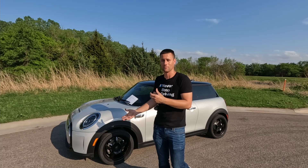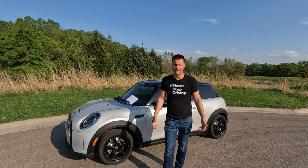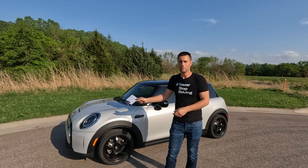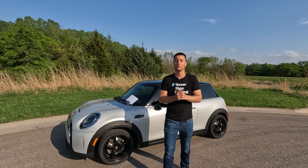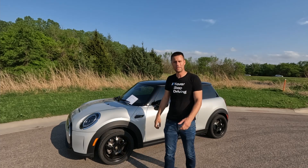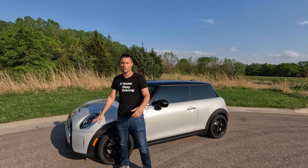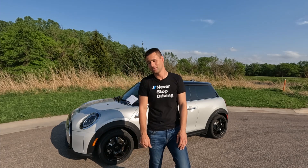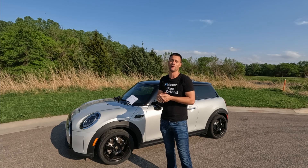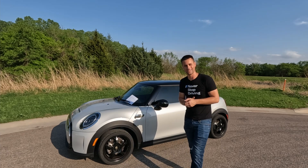If you guys know of another video or article where a Mini SE has been dynoed, definitely post it in the comments — I'd love to compare numbers and see what this did versus some other dyno. We'll keep playing with the Mini SE; we've got a full autocross season with it and I still want to do all the appearance stuff and get rid of the chrome, but that'll have to be for another day. Thanks for coming out to the dyno with me — hopefully next time we'll have the TRX up on the dyno making a lot of noise and hopefully a lot of horsepower. As always, thanks for watching and we'll catch you guys next time.